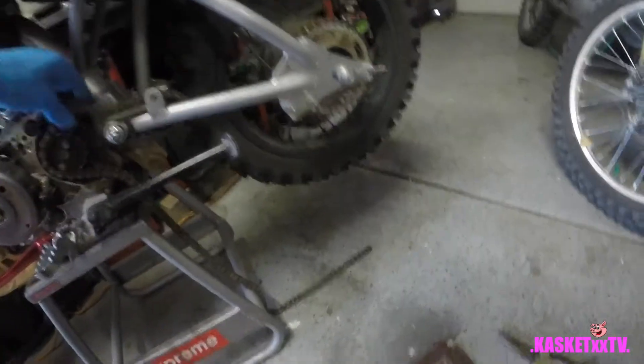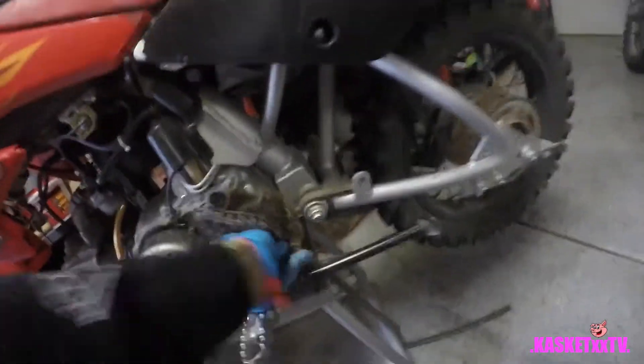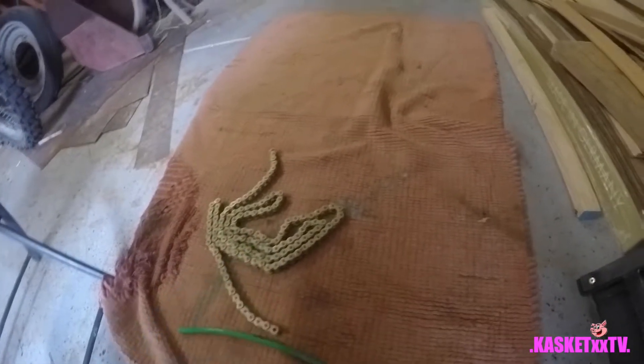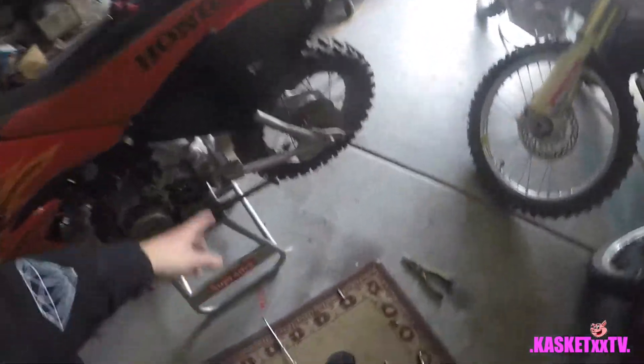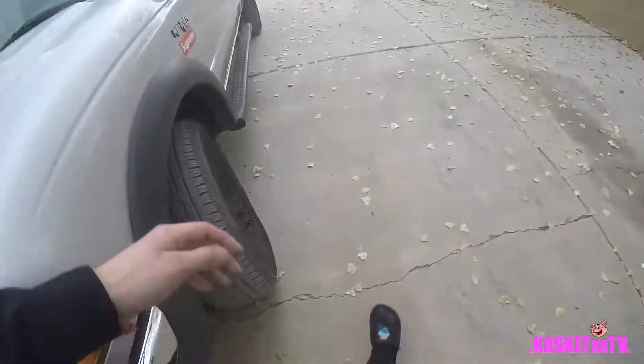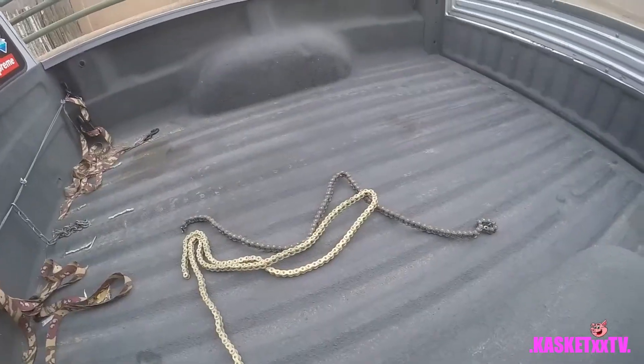Once it breaks off, keep your pieces together and take your chain right off. Now to install the new chain - I'm going to have to go get the chain broken because it's too long. I need to match it to the same size. I'll go get the chain broken real quick and we'll be right back.